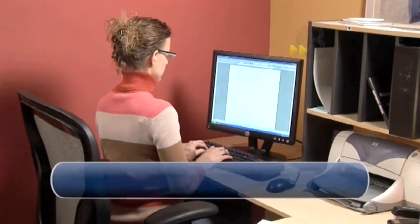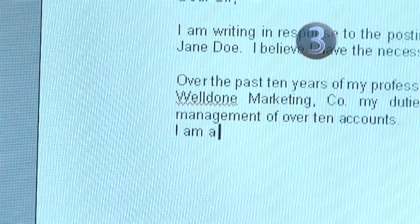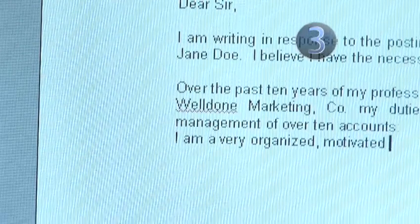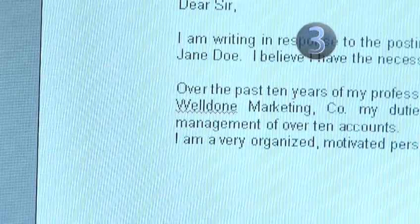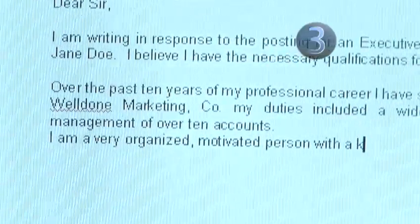Step 3: Match your qualifications to the job. The next one or two paragraphs will allude to the job description and how your experience fits it. This also demonstrates to the employer how well you are able to communicate your business sense — are you a professional, or just someone who wants a job?